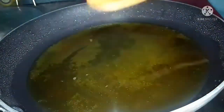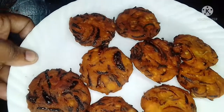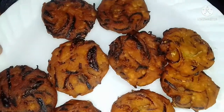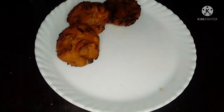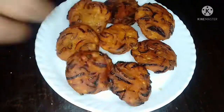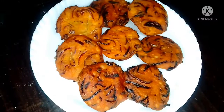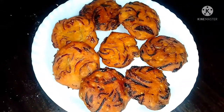Now we are ready — please try and give feedback in the comment box. Please like and comment. Now we are ready for the evening snack. Bye bye, take care, Assalamu Alaikum.